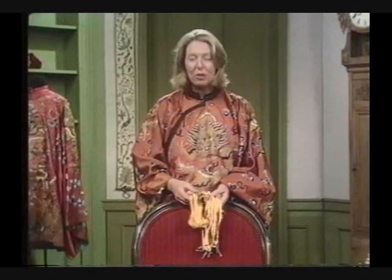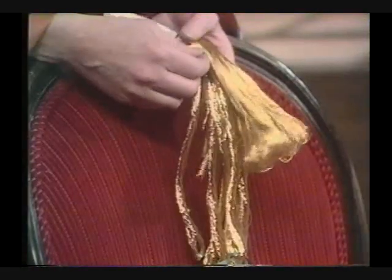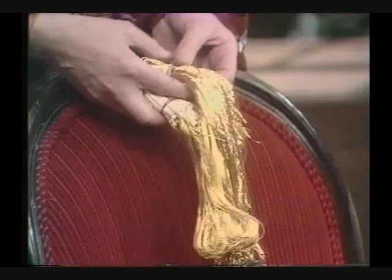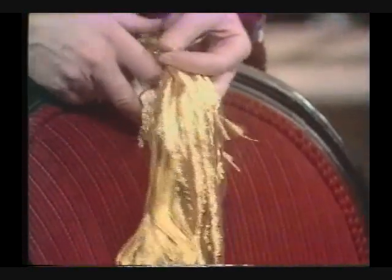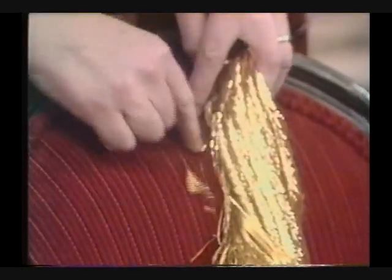Gold thread is one of the most ancient and beautiful of embroidery materials. It's been used since biblical times when they used to beat it into flat plates and weave it in with their stitches. But the Chinese discovered a wonderful way of using it. Instead of the fragile plain gold, they wrapped it around a core of silk, and that made it much more pliable and easy to work with.